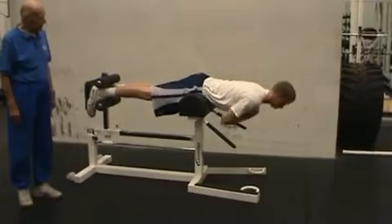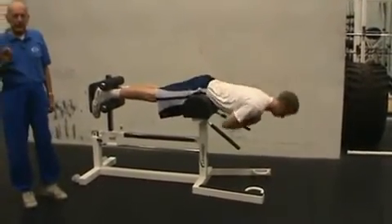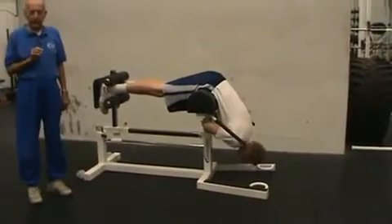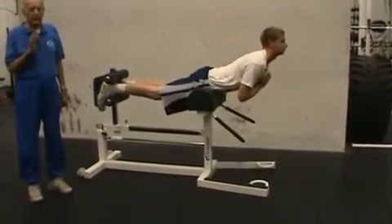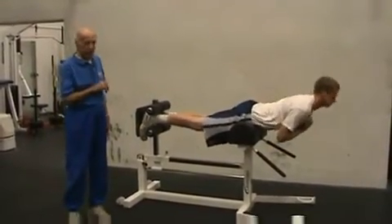There you go, keep the legs straight. Great. It's a great exercise especially for tall players, and many of them have back problems. This is one way you can prevent back problems from happening. It's the best exercise in the world for the lower back.